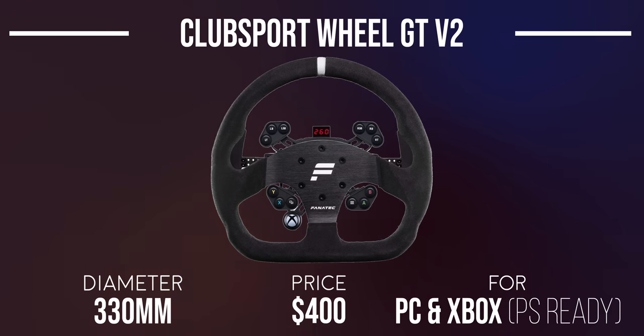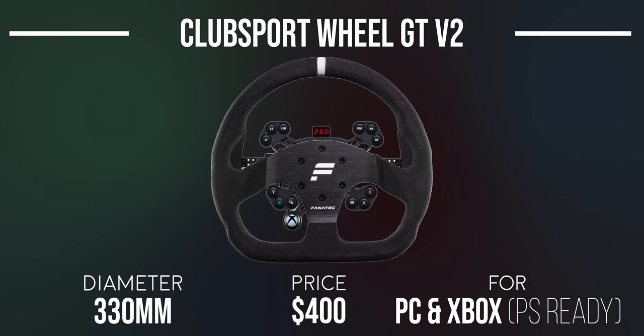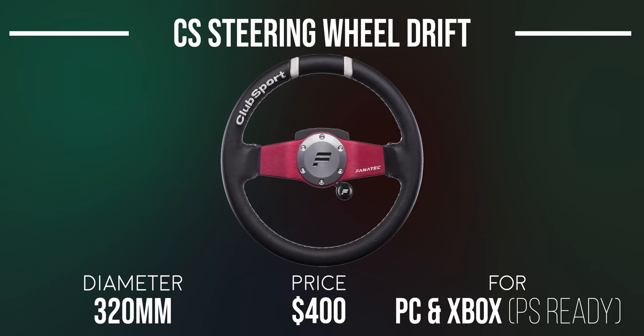The Club Sport Steering Wheel GT V2 is an aggressive-looking suede GT wheel rim paired with the Club Sport Universal Hub V2 and comes in at $400. The same one is available with Alcantara instead for the same price. With its 320mm diameter, the Club Sport Steering Wheel Drift comes with a leather wheel rim intended for drifting, paired with the Club Sport Universal Hub V2, and retails for $400 as well.